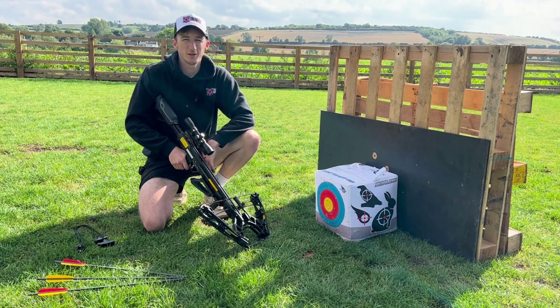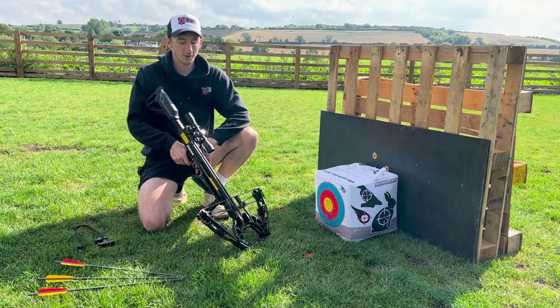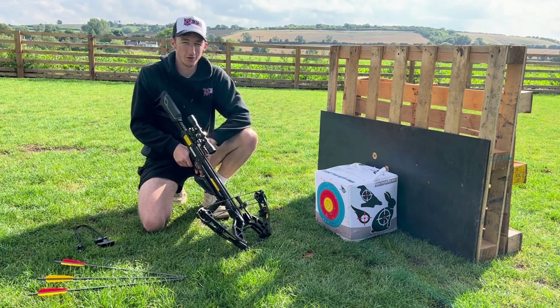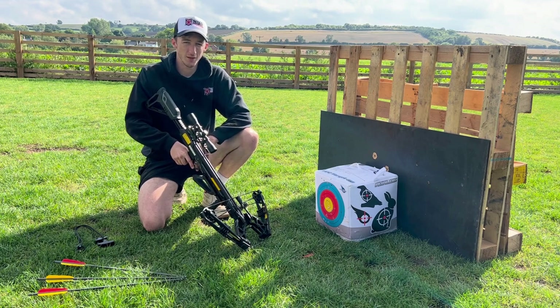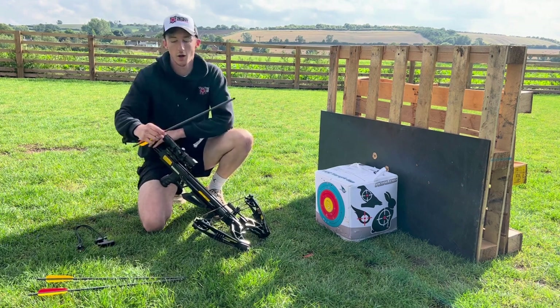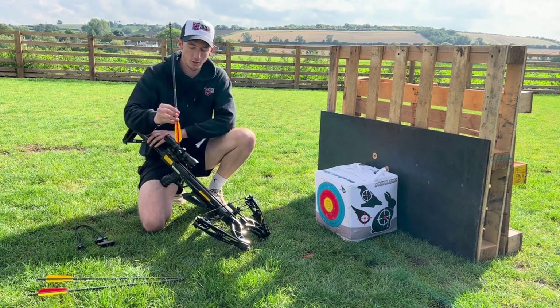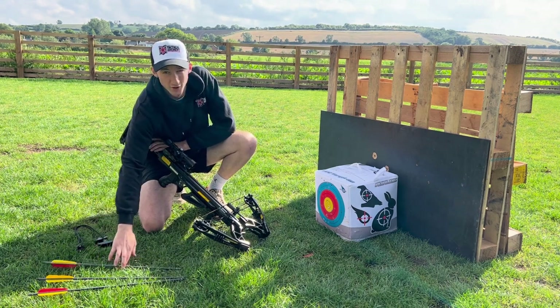Hi guys, it's Brad from Tactical Archery UK. Today we're going to be doing some firing with the EK Archery Accelerator 410 compound crossbow. They shoot up to speeds of 410 feet per second depending on which bolt you use. Today we're going to be using the EK Archery carbon bolts 22 inch, which work fine with this crossbow. I really like these ones — they're good for target practice.